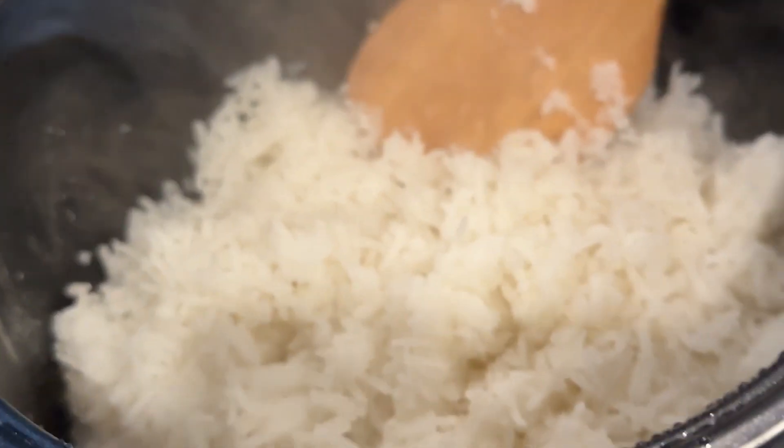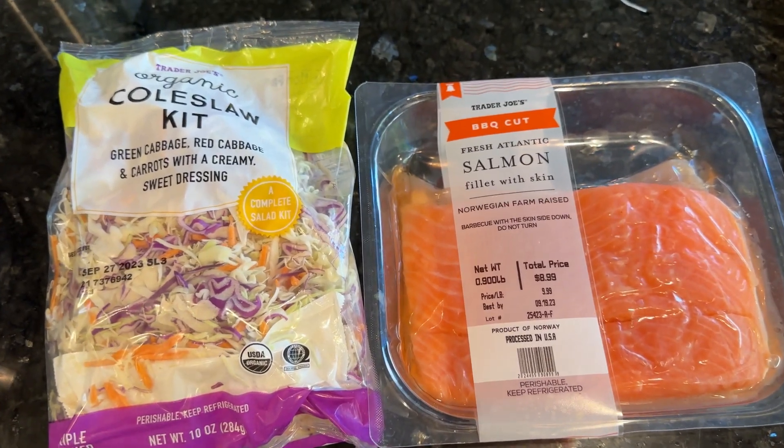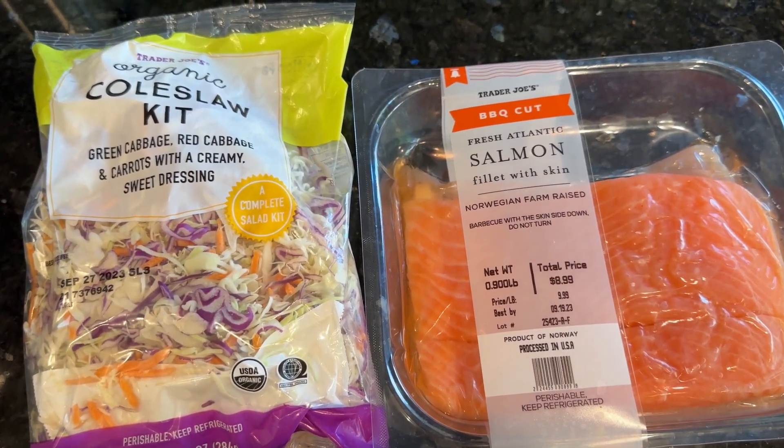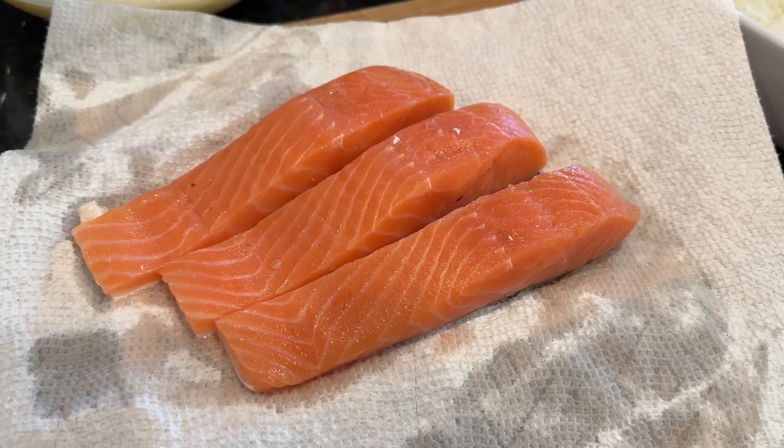The rice is done and now we're gonna get into the salmon. I'll season it with salt, pepper, and some garlic powder, and then use the coleslaw as a side salad of some sort.